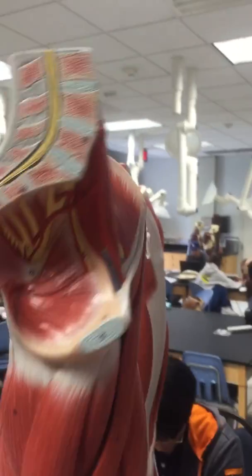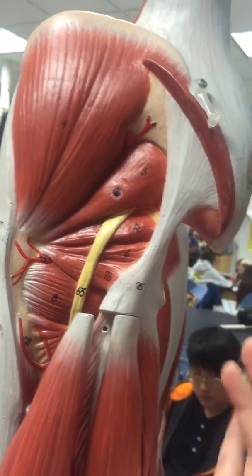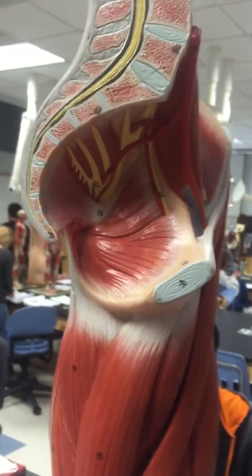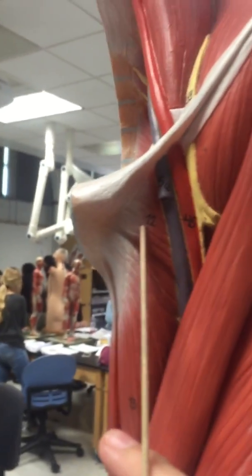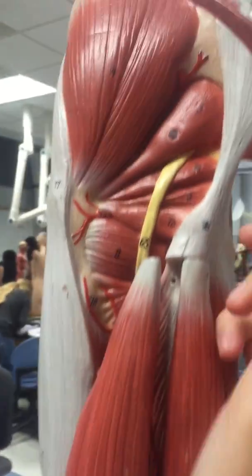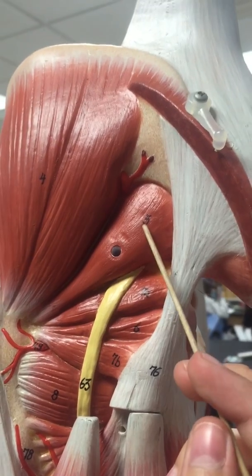Then for the obturators, we have the internal obturator and then the external obturator. Then number 12, we have the pectineus right here. Then the piriformis, number 5 right here. Then the quadratus femoris is number 8 right here.